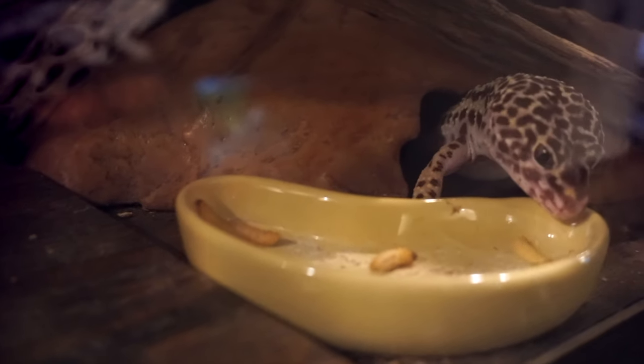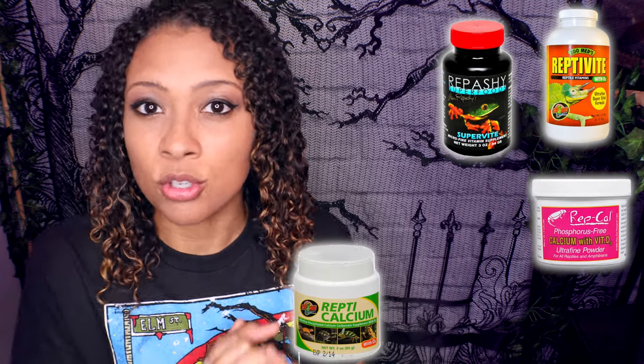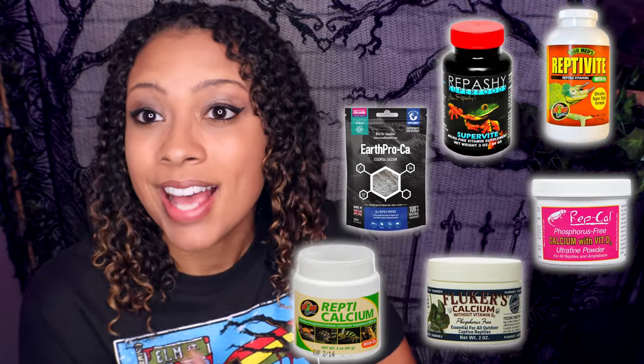You also want to dust their bugs with calcium and vitamin supplements. As babies, dust with a vitamin supplement two days a week. The other five days, use calcium. If you do not have a UVB bulb, use calcium with D3. If you do have a UVB bulb, you can use calcium without D3. As babies I like to dust with calcium with D3 once a week even with a UVB bulb, just to make sure they're getting everything they need. As you switch to every other day, dust with vitamins once a week and calcium the rest. Switching to every three days, use a multivitamin once every other week and calcium the rest.